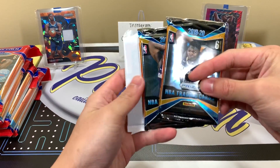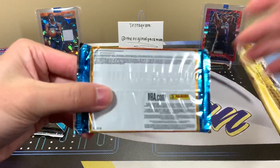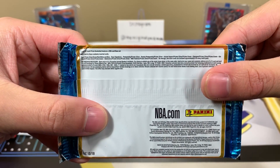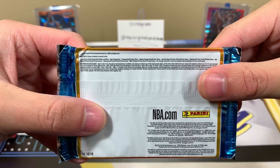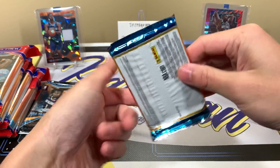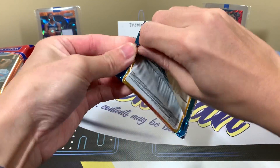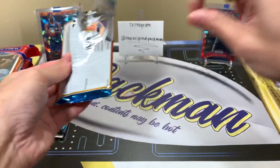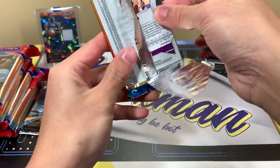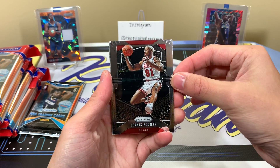I believe one of these will have a silver, one will have a green, and then the bonus pack has the three red, white and blues. Let's get into the first pack — silvers are mainly what I'm looking for, greens won't be bad, neither would autographs or red, white and blues, but silvers are in my opinion the best thing to find. We should have 11 silvers, 11 greens, and 33 red, white and blues total.